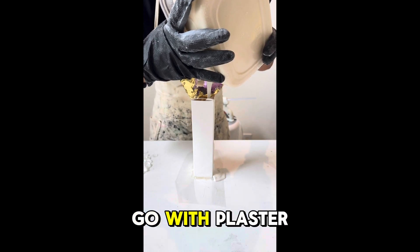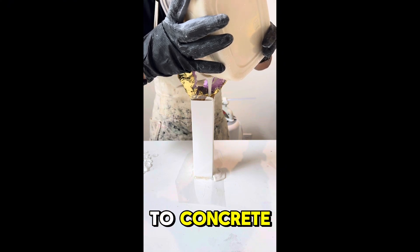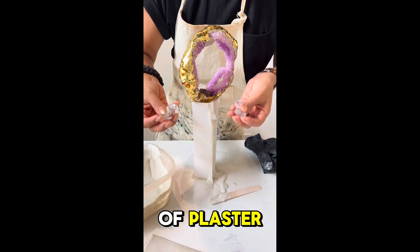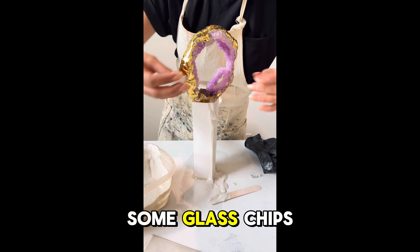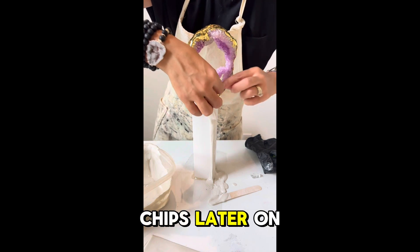I know I can sand plaster as opposed to concrete, so here I'm adding a layer of plaster and then going in with some glass chips, so I can expose those chips later on in the process.